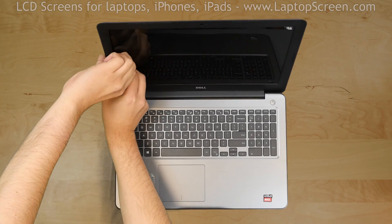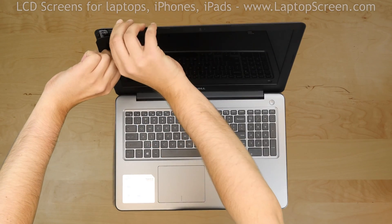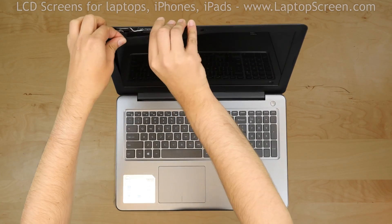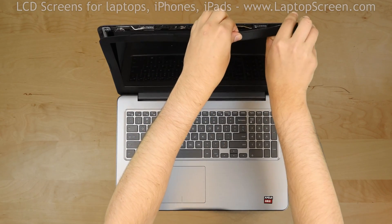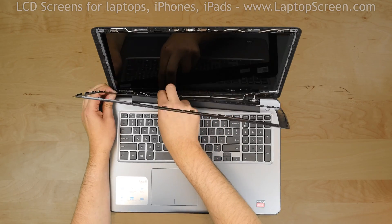Start from the left side and pull the inner edge away from the glass. Once the edge is unsnapped, proceed to the left top corner. Move along the perimeter to the right side, then to the bottom. Set the bezel aside.